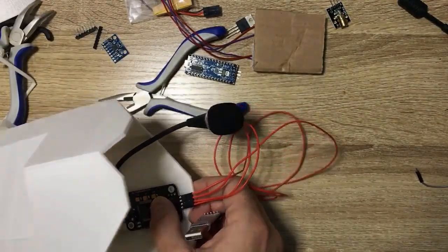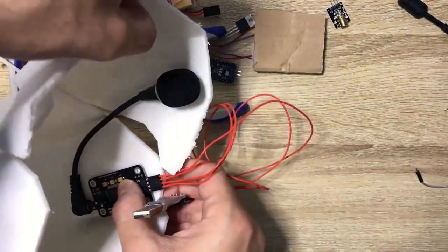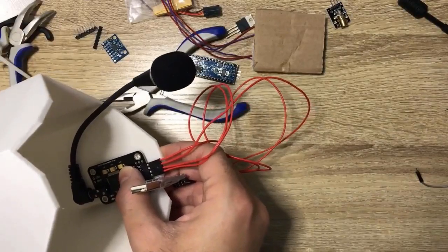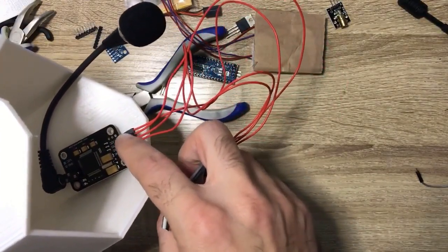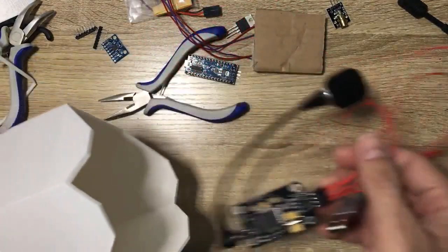The microphone will sit over here between the two speakers, or next to them. That will be fine and good for us. This one is sitting over here, which helps the sound absorb better inside the microphone. When we connect the Arduino we're going to run the wires from here and make a small loop inside.